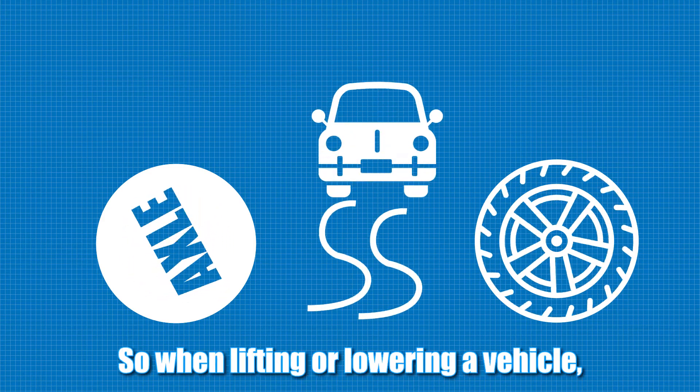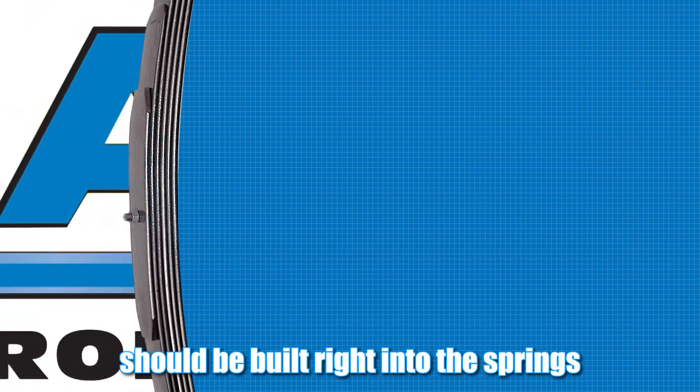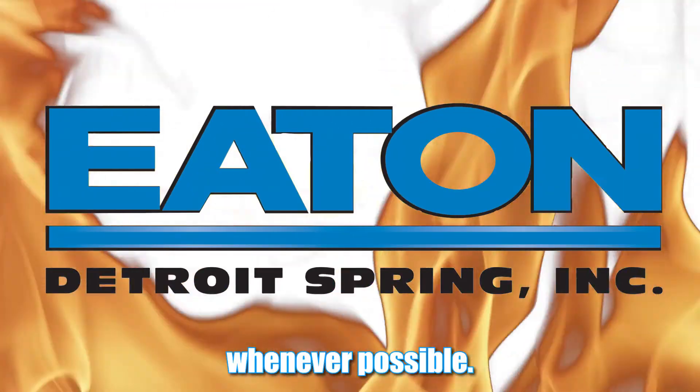So when lifting or lowering a vehicle, the change of ride height should be built right into the springs whenever possible.